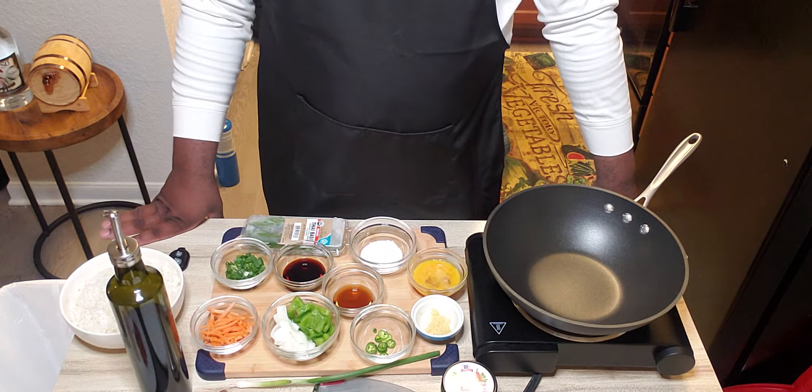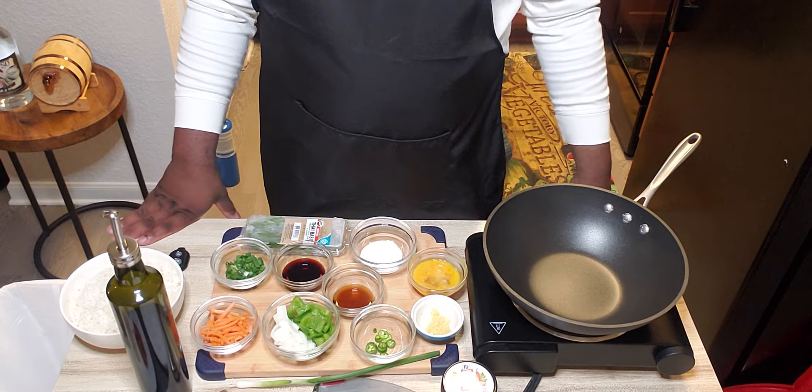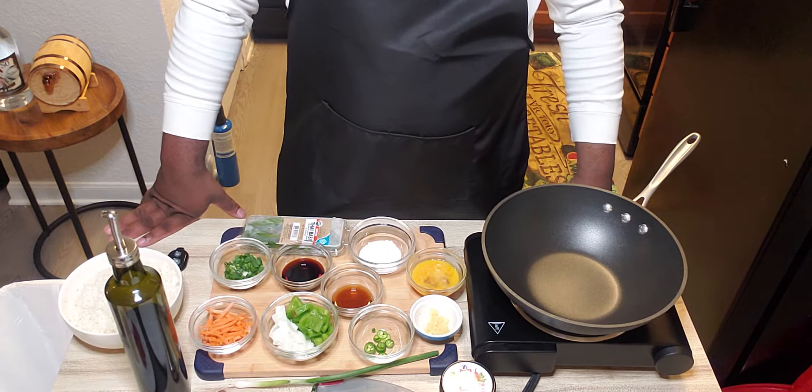Hello, my name is William Porter, and welcome to my YouTube channel, Simply the Culinarian. Today I'm going to be showing you how to make one of my favorite dishes, spicy Thai basil fried rice.